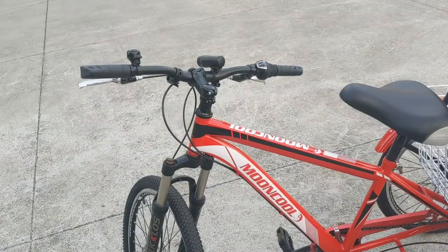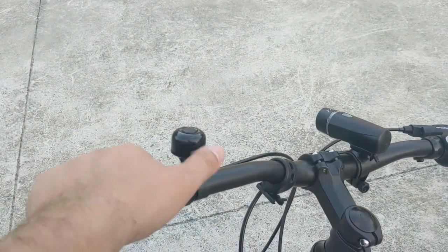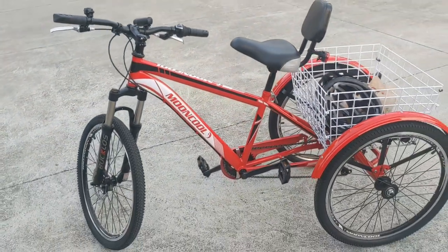I hope you guys enjoyed this unboxing, test drive, and review of the Mooncool Bike Tricycle from Amazon. If you guys enjoyed this video, give it a thumbs up. If you're a returning viewer or just new to my channel, consider hitting that subscribe button and ring that notification bell below. I'll see you guys in some future adventures — eat well and keep your mind walking. I'll see you guys later. Oh, I also failed to mention that this bike has a little bell!